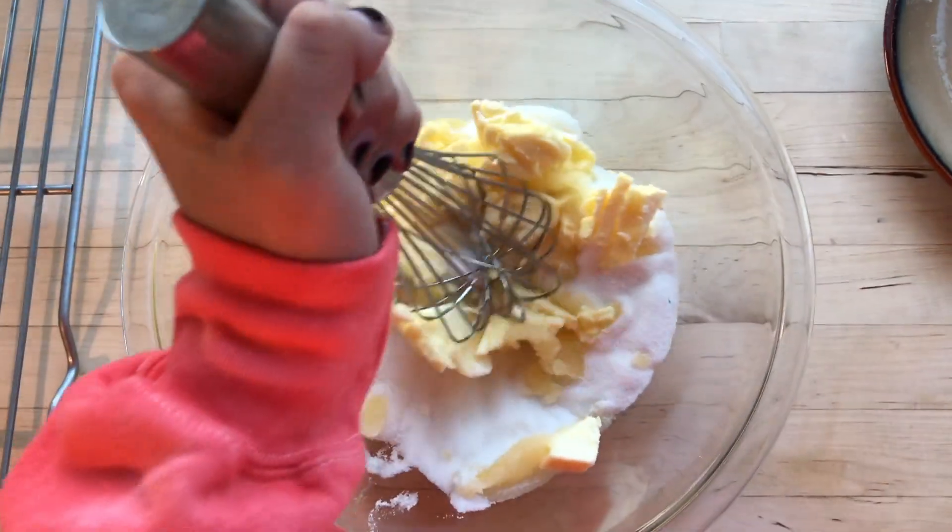Once you've got your vanilla, milk, and cream, start stirring again. It should be a little easier now because you've got your liquids. Once you've mixed it all in, take your salt and put in a quarter teaspoon of salt.